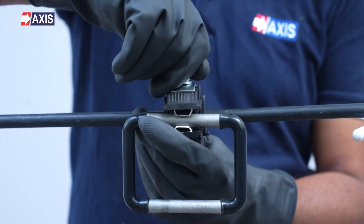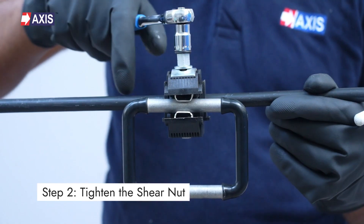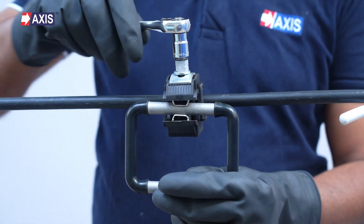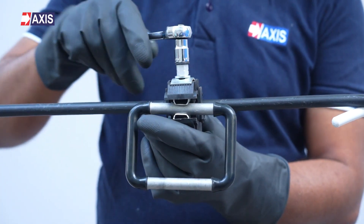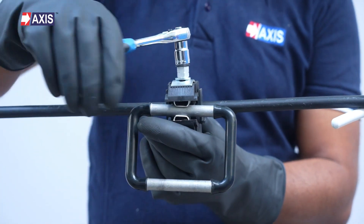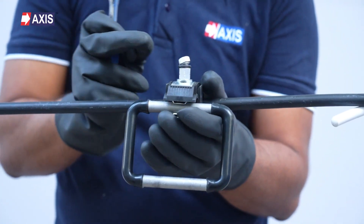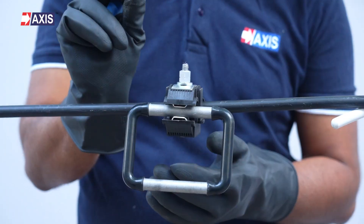Loosen the shear nut slightly if needed to accommodate the conductor diameter. Step 2: Tighten the shear nut to secure the IPC. Use a ratchet spanner or torque wrench to tighten the shear nut. Tighten gradually and ensure even pressure distribution. Continue tightening until the top small hex head of the shear nut breaks off, ensuring a secure connection.